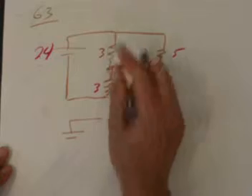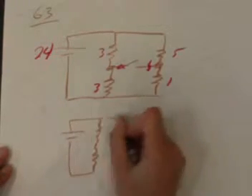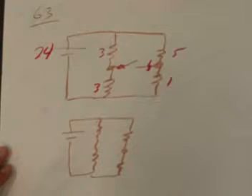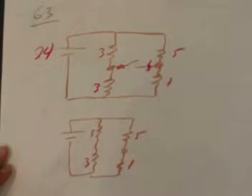With the switch open, the battery is still there, and there's one 3-ohm resistor here, another 3-ohm resistor here, and another resistor there. The resistance values are: 3, 3, 5, and 1. That's what the circuit looks like.